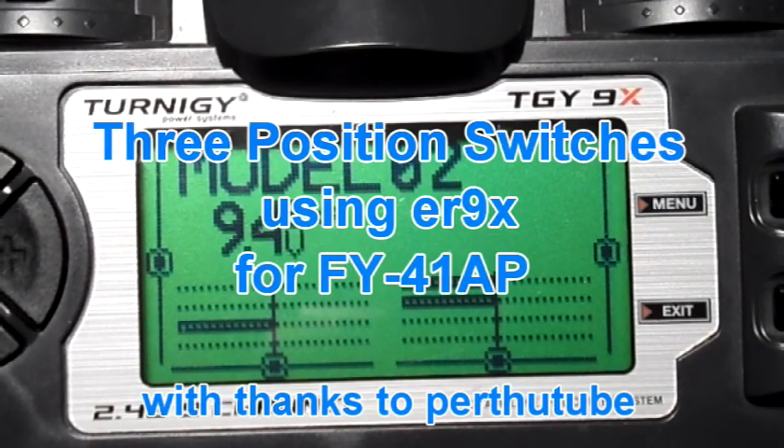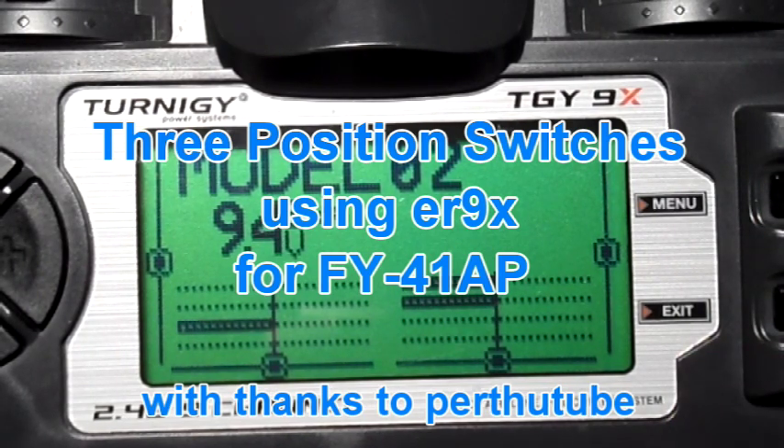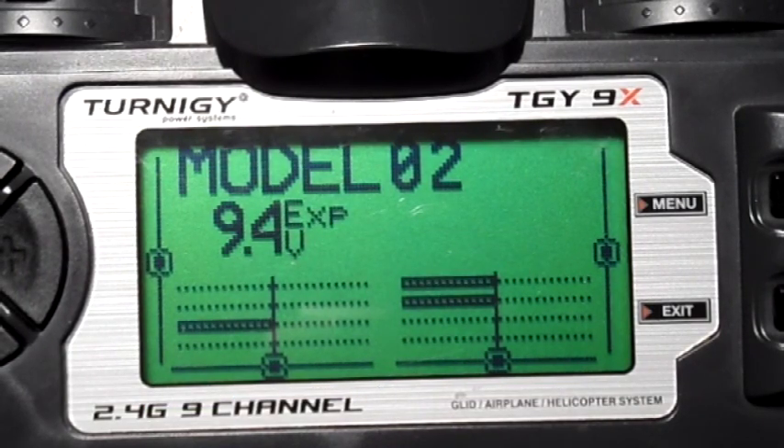I'm going to try and talk quick because I wanted to keep the video short and there's lots of stuff to say. Perth YouTube has an FY41AP flight controller and that requires two three-position switches to toggle through all the different flight modes. So he was wondering how do you program two three-position switches in ER9X using the Turnigy 9X.